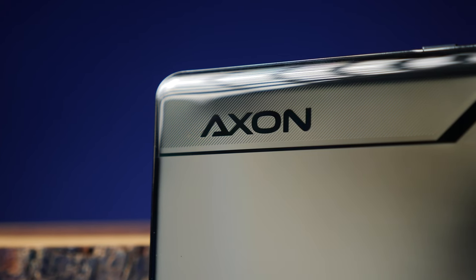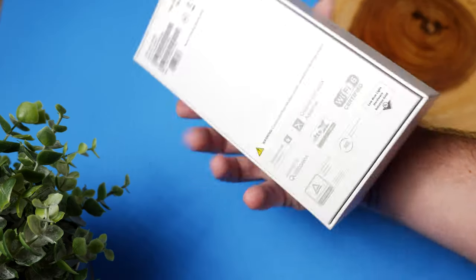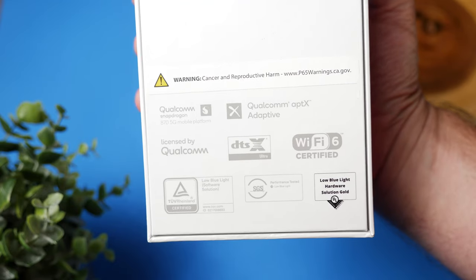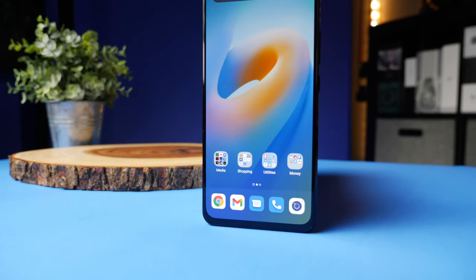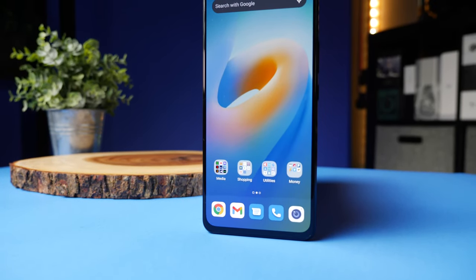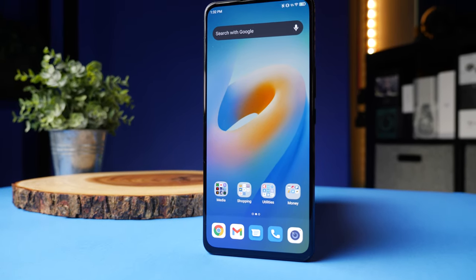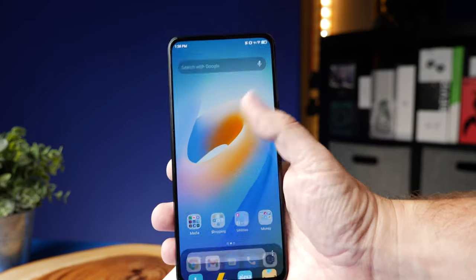So today I'm going to talk about that on the ZTE Axon 30 5G because it has some very unique features, and honestly it has some of the best audio quality I've ever heard coming out of a phone. But before we get into that, I'm going to give you a quick rundown of the specs. This is a $500 phone that has 8GB of RAM and 128GB of storage, and it does run Android 11.